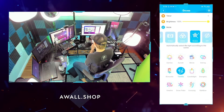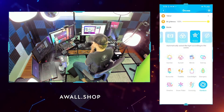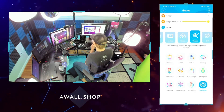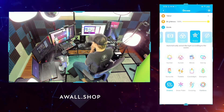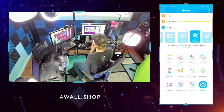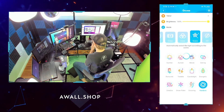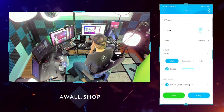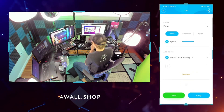You can also do individual scenes where you can make it do cool effects. There's rainbow mode where it shoots rainbow lights, breathing mode where the lights breathe, sunrise, sunset, and so on. There's also a DIY mode where you can create your own settings from scratch.